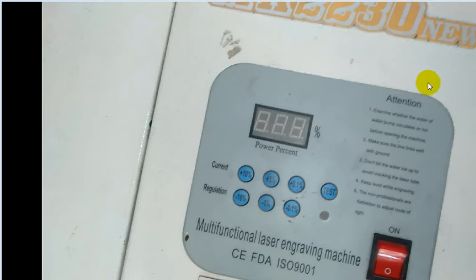Hello friends. Today I have the opportunity to repair a CO2 laser cutting machine. This model is 40W. I have two problems. The first problem is the power supply, because the unit cannot start at all.